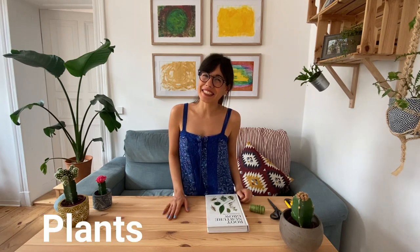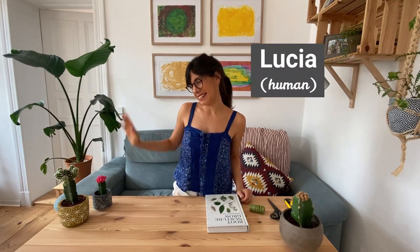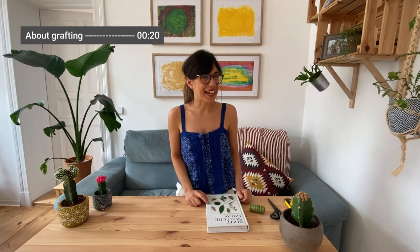Hello my dear friends and welcome back to Plants in Lucia. My name is Lucia and these are Danila and Gaia, and today we're going to be grafting a moon cactus.